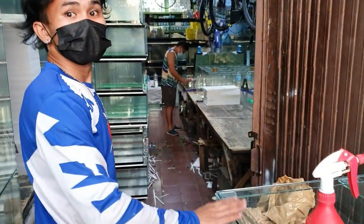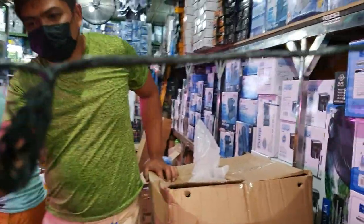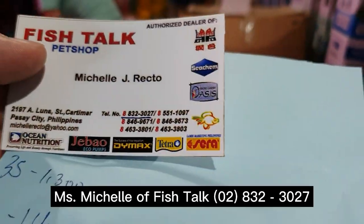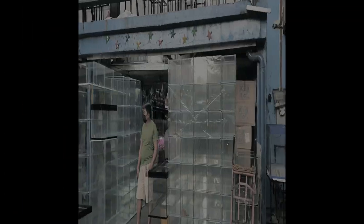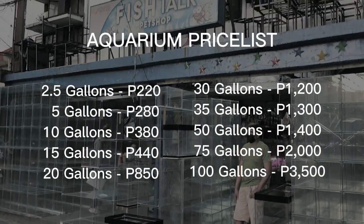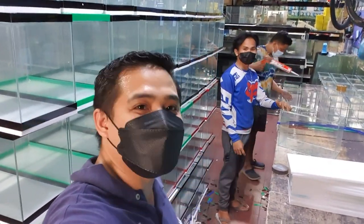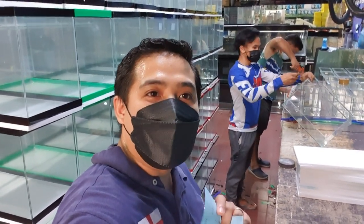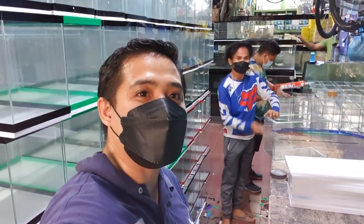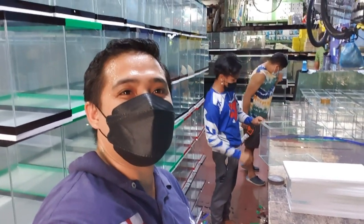Thank you, Kuya. If anyone has questions, I'll just give out the contact number of fish stock. This is their contact number — contact Miss Michelle for fish stock. So with these numbers, Miss Michelle is the one to contact for fish stock. And Kuya Alex is the one here — he's the one making aquariums here at Cartimar.